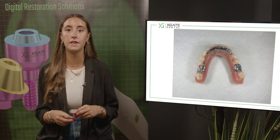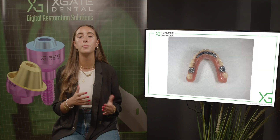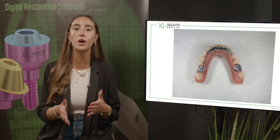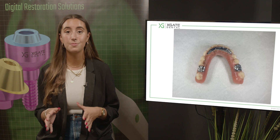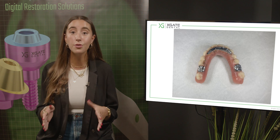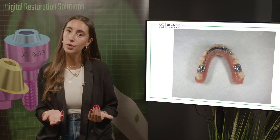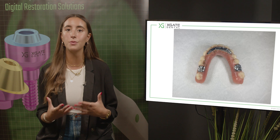First, you have the implant itself, which can break down. Then, if you're doing screw-retained restoration, you have a multi-unit, which can also break down — it breaks between the connection to the implant and the screw of the multi-unit. The second failure point is the prosthetic screw connecting the restoration to the multi-unit. If neither of those break, you can break the crown itself — if it's PFM, you can break the porcelain on the metal. If it's zirconia, you can break the bridge. It depends on your weakest link, and you always prefer that it not be the implant.